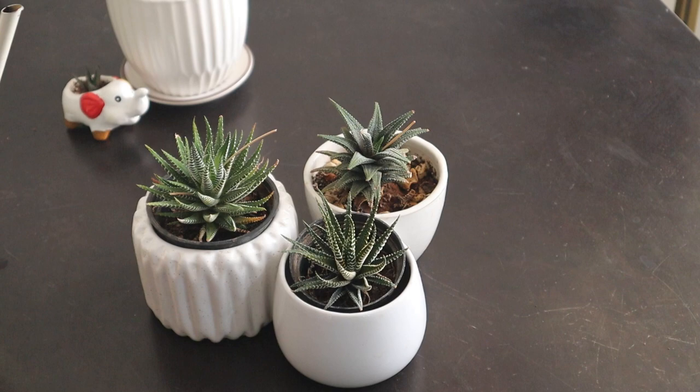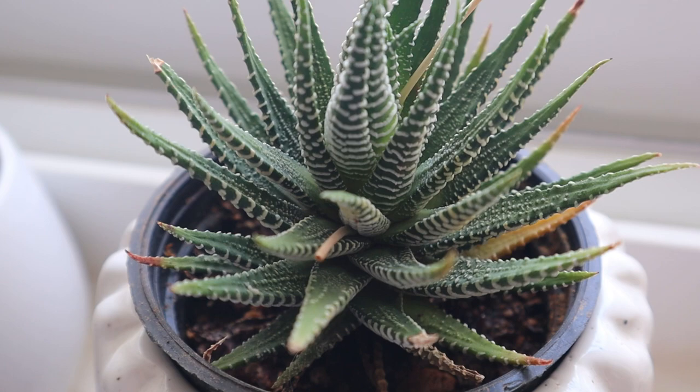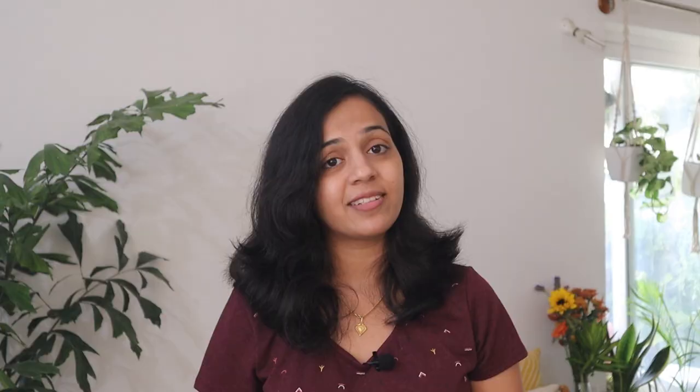Just like us, succulents need more energy when they are in a period of growth. During the spring and summer, the plants are thriving and drinking up much more water than when they are resting in winter. This plant doesn't require any humidity like tropical foliage plants. What it does require is good ventilation, especially during the night time when they take in carbon dioxide for photosynthesis.